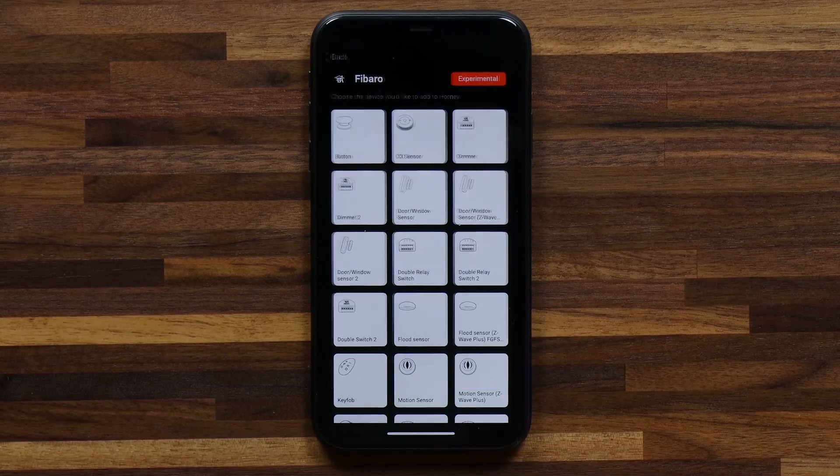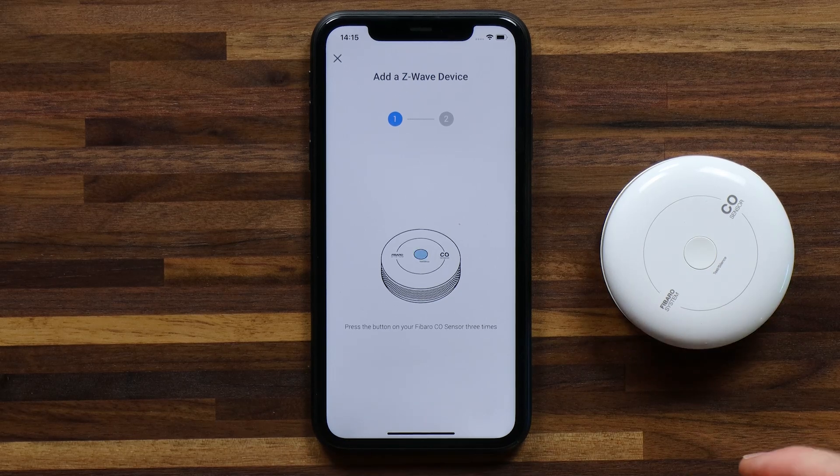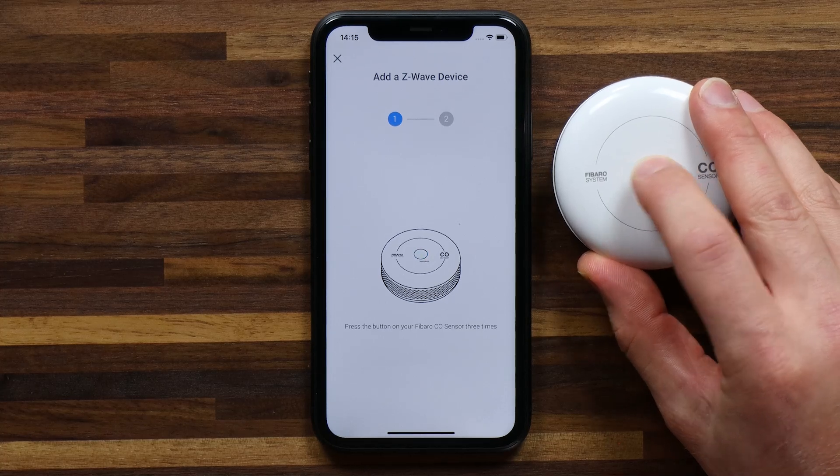If I tap on that and hit connect, Homey will give me detailed pairing instructions for the smart device I'm trying to add. In this case I need to press the button for the CO sensor three times quickly. So let's do that now — one, two, three — and you'll see that step one is complete.